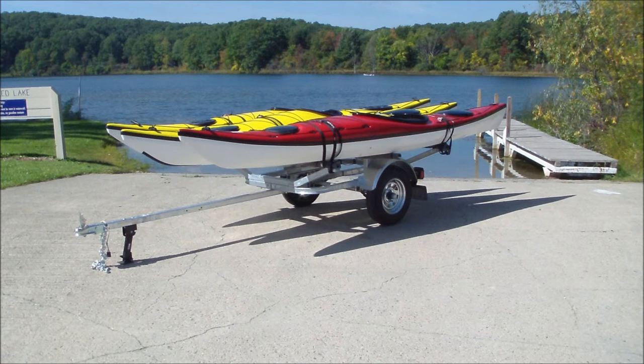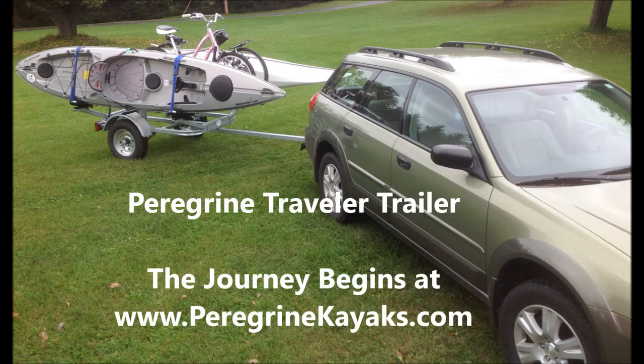Don't let the difficulties of hauling your goods around get in the way of letting you see the world. Find out more at peregrinkayaks.com.